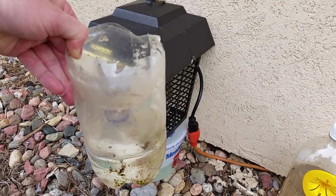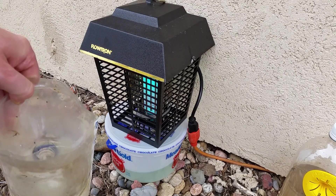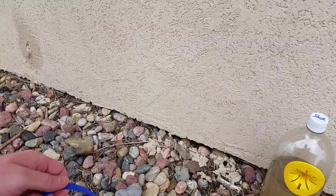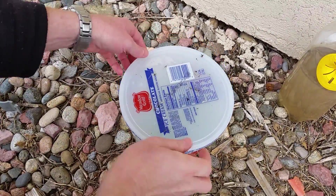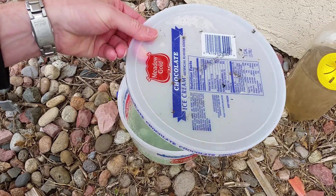Mosquitoes need carbon dioxide and heat to be attracted to whatever they're trying to bite and get a blood meal. You can see a few dead mosquitoes on here.